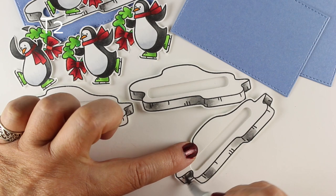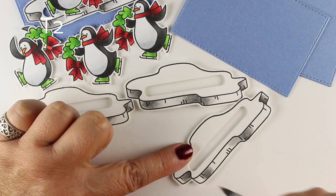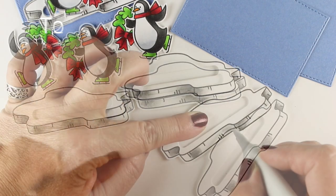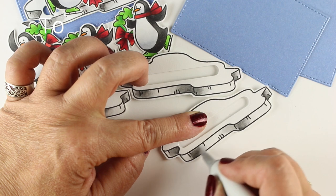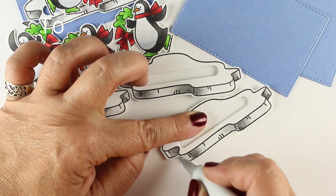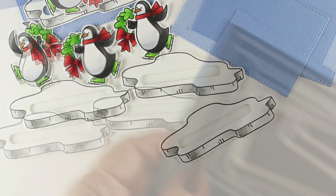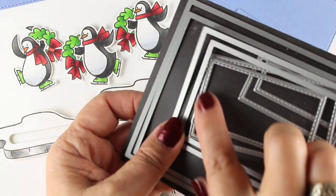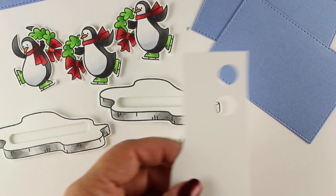They're all going to be dancing around with their wreaths. I fussy cut my little icebergs already and put some adhesive on the back so they'll be popped up. I added just a little bit of gray to each side of the icebergs so they'll look a little dimensional. You could skip that coloring, but they fit better with the penguins when they have a little bit of shading — just use a light gray to soften things out.